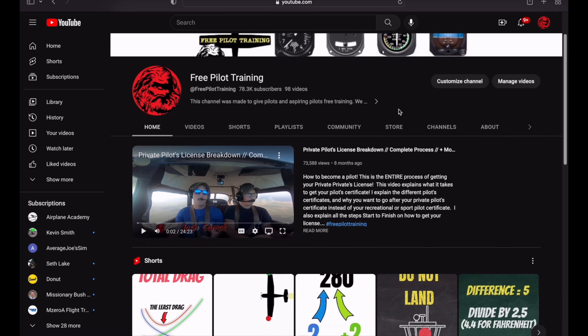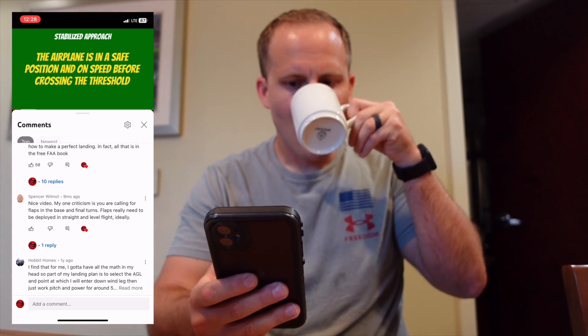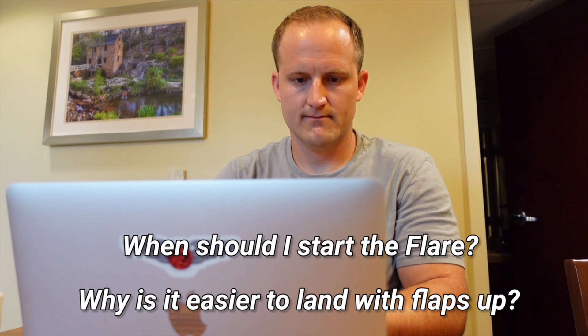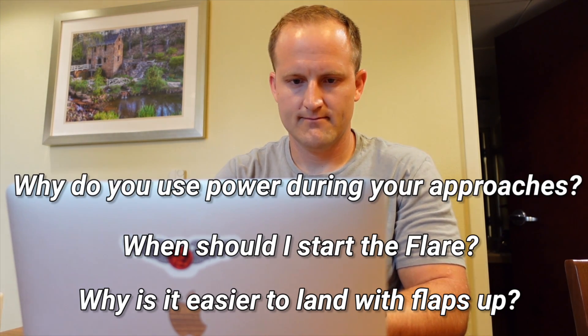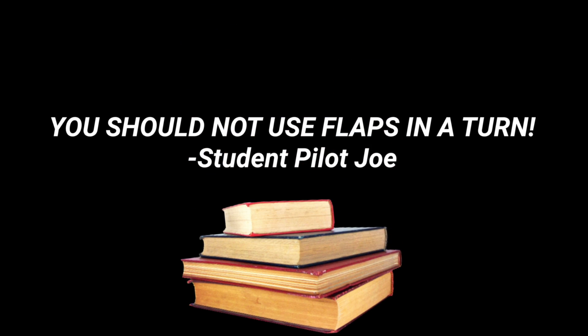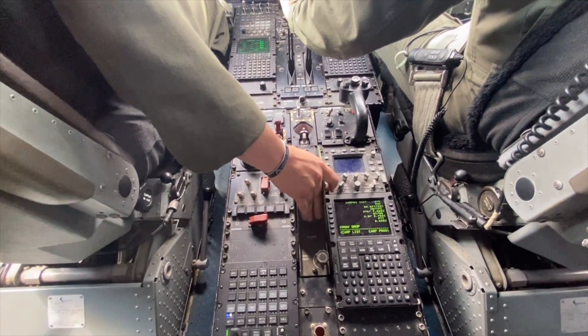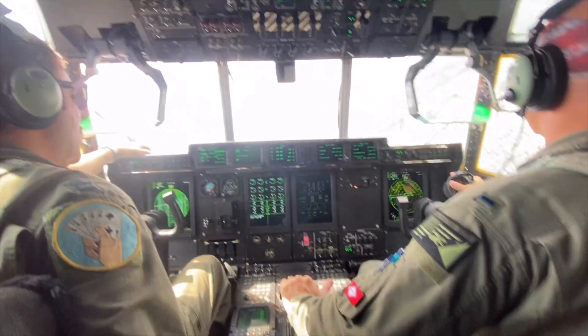Ever since I started this YouTube channel, I've received quite a few negative comments because I use flaps during my turns while I'm in the pattern. When I first read the comments, I was a little bit worried because I never even considered the problems that could come from using flaps while turning. I try to read every comment on my videos, and I've learned a lot by doing that. When I see a negative comment like 'you should not use flaps in a turn,' that sends me into research mode — especially since I'm a C-130J pilot and we intentionally use flaps in a turn. Comments like this conflict with a lot of the things that I've been taught, but I've been taught wrong before.